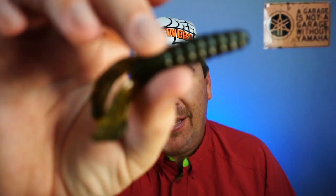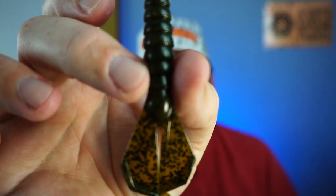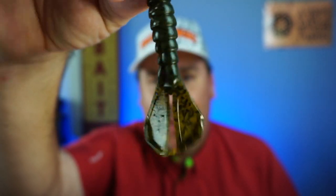Hello. Welcome back to the channel. Welcome back to the vlog. If you're new to the channel, I am Steve Chapman. Today you and I are going to take a closer look at the Biospawn Exopod. Probably good for flipping.